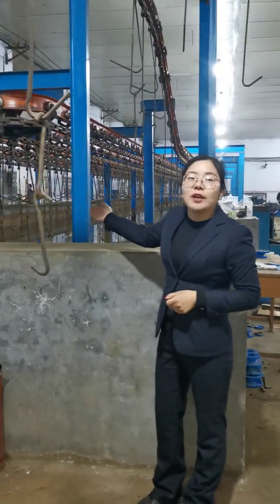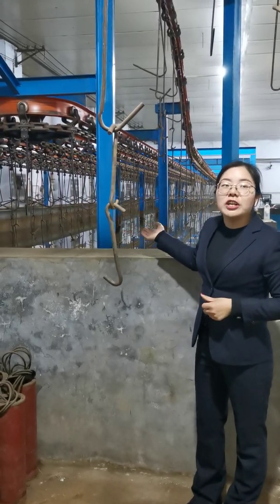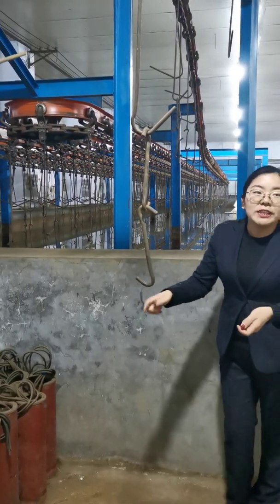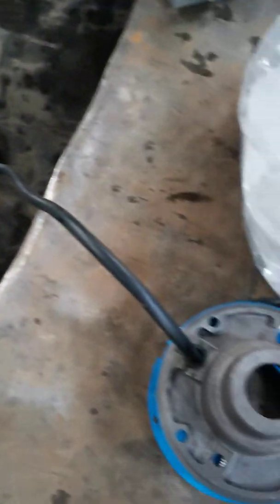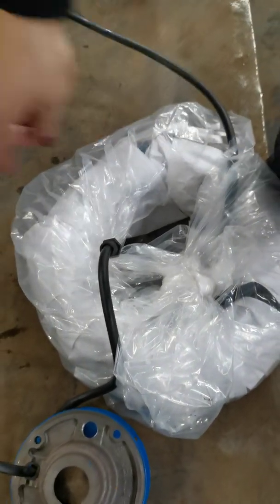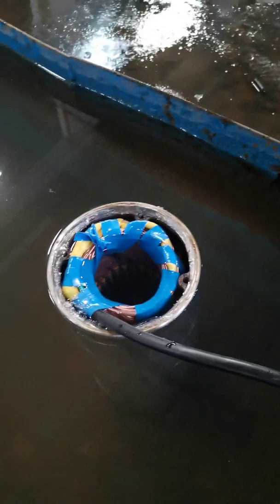We can check whether the equipment is good or not. Now we are going to pull one motor from the inside and test the insulation. We have pulled the motor from the water tank to the motor insulation test area. The cable is about 50 meters. If you don't need joints between the motorless cable and the power cable, we can go directly from the motorless cable.